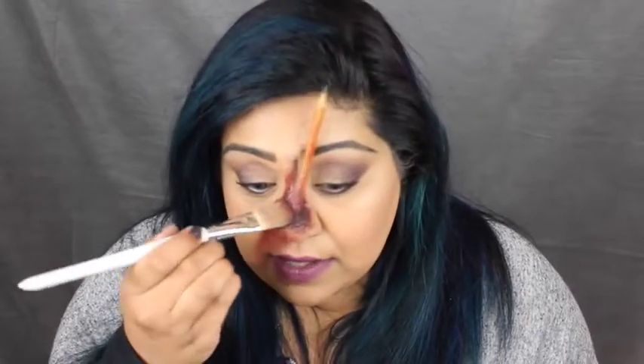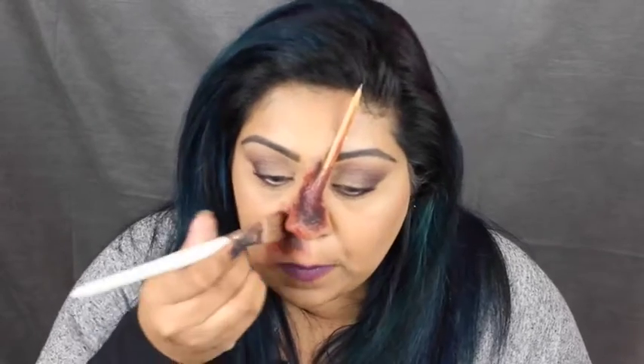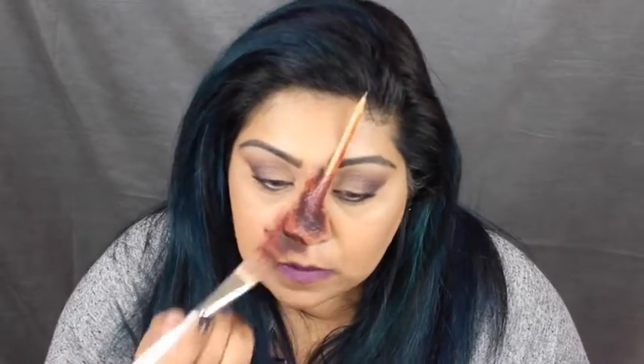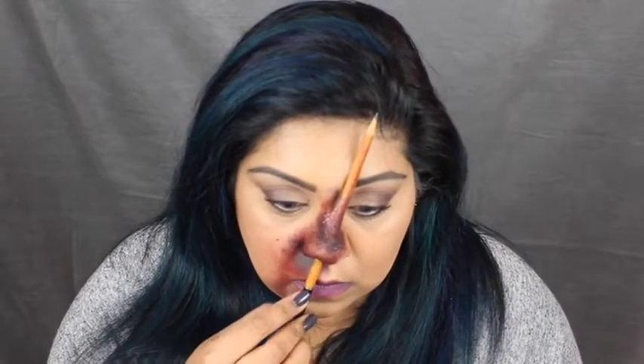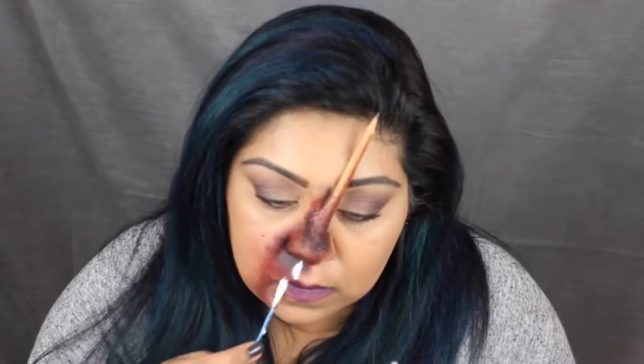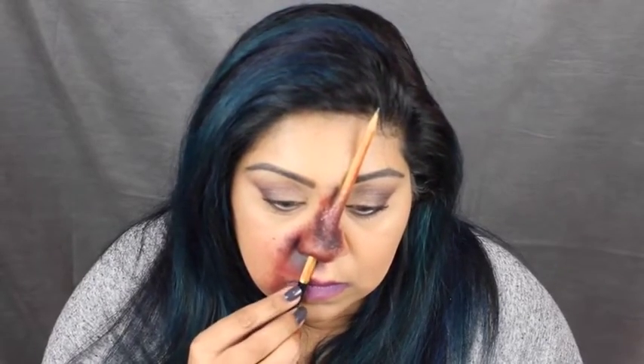This isn't going on any eye area or anywhere particularly delicate so it doesn't really matter what you use — work with what you've got. It's only for Halloween; there's no point buying loads of new products if you're not going to use them for another year. This brush is really hard and it really hurts on the skin, but it's quite good because it's so textured that you get a bumpy look with it. I'm going to put some liquid latex onto the pencil to keep it in the right position. The final step is the fake blood.